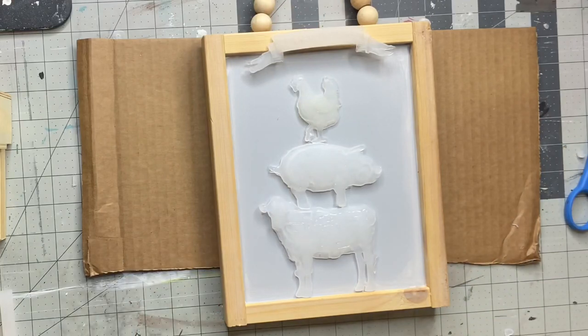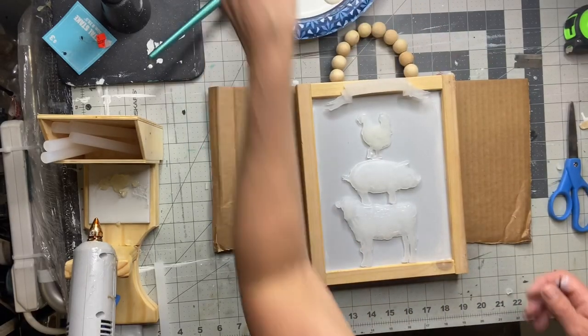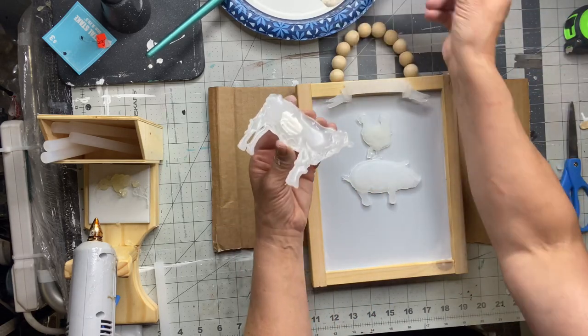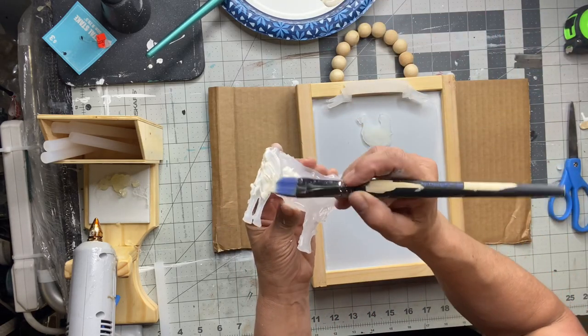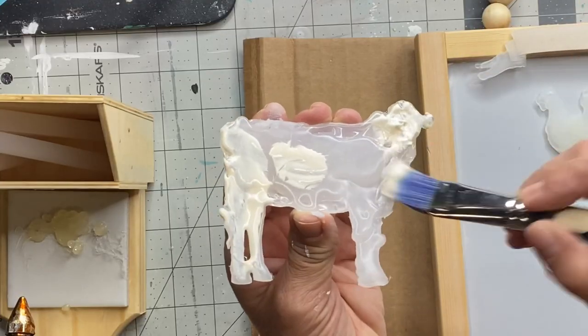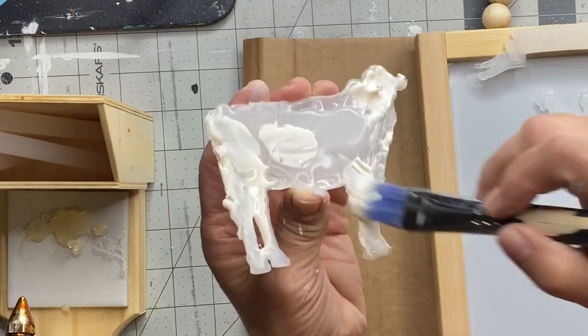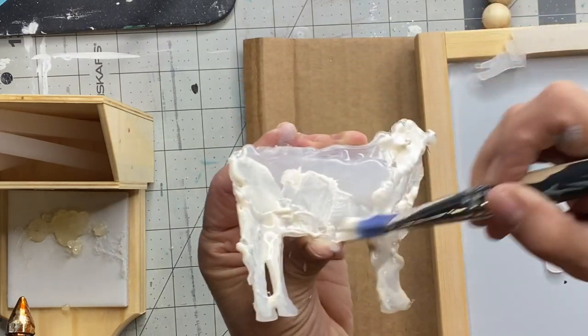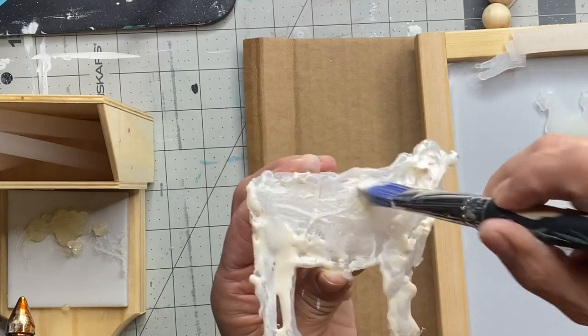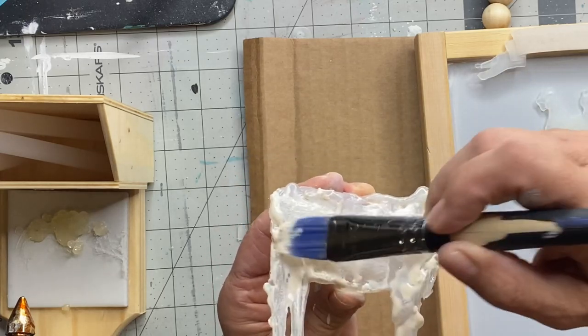This is going to be my placement. I'm putting some Elmer's wood glue on a plate with a brush, as I'll only need a little bit on each piece. You just want to brush the Elmer's glue all the way to the back of your mold, making sure you're getting in all those nooks and crannies and all around the edge.